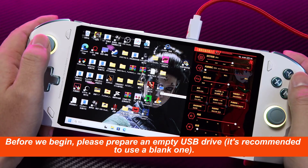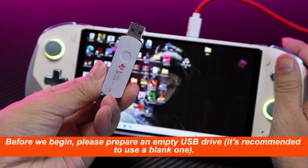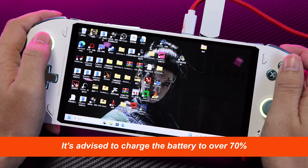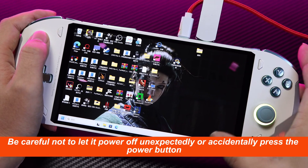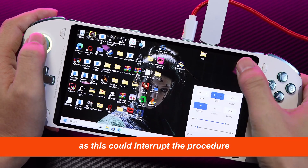Before we begin, please prepare an empty USB drive — it's recommended to use a blank one. Once the USB drive is connected, make sure your battery level is sufficient. It's advised to charge the battery to over 70%, or keep it plugged in during the process. Be careful not to let it power off unexpectedly or accidentally press the power button, as this could interrupt the procedure.